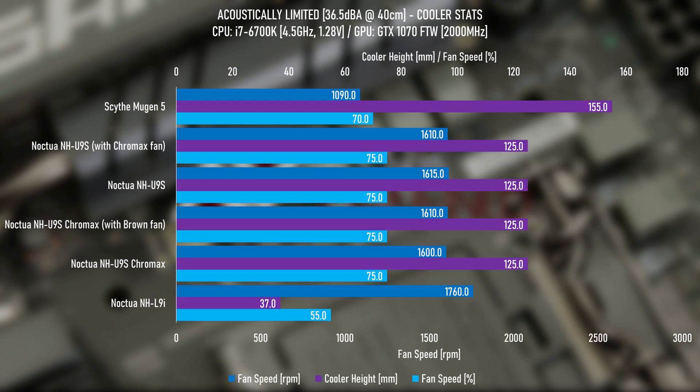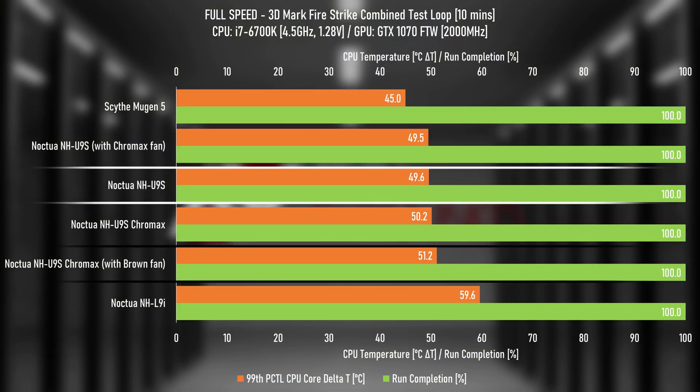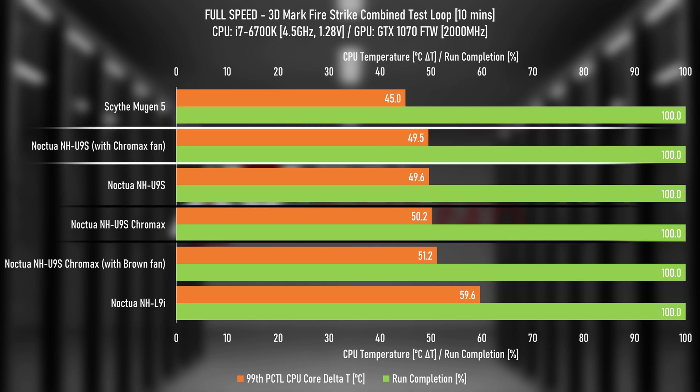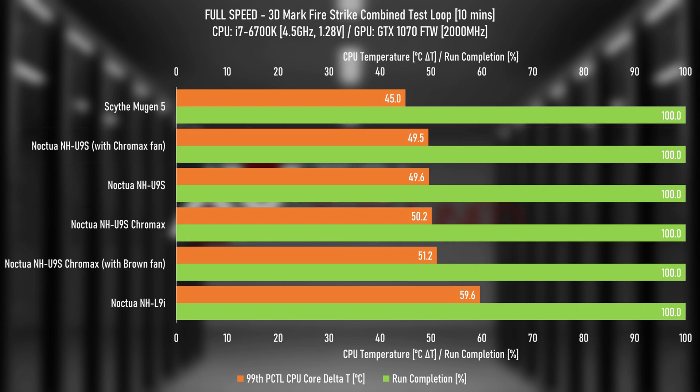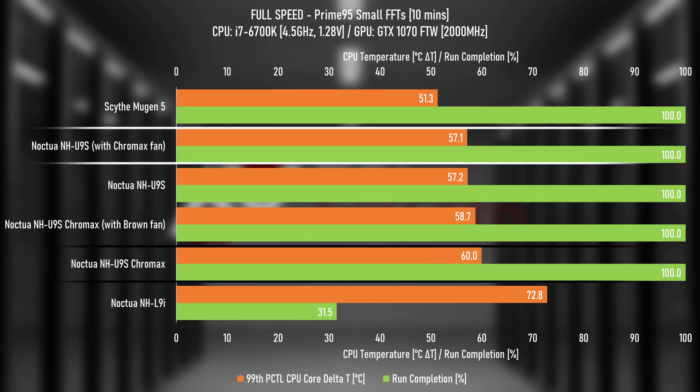All fans were spinning at 75% on the U9S's, floating around 1610 RPM. Moving on to the full fan speed testing with Firestrike, the brown fan shows the black painted cooler causes the CPU to be 1.6 degrees hotter, and the black fan testing shows a difference of 0.7 degrees, which is within testing tolerance, so that's about even. And finally, Promity 5 shows a difference with the brown fan of 1.5 degrees, and with the black fan a difference of 2.9 degrees.